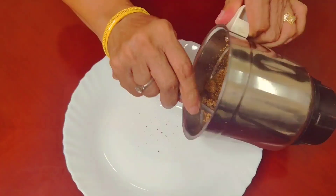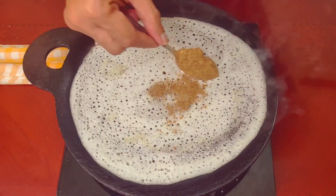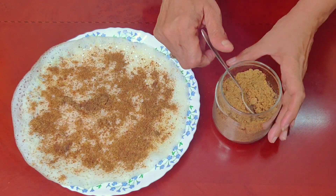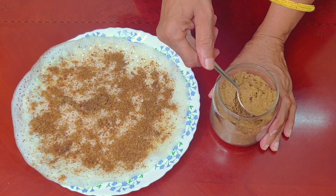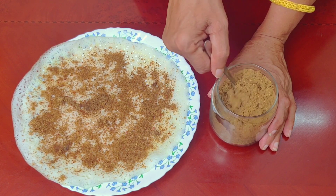If you are eating this powder, you will be able to make it smooth. This powder is healthy. So if you are eating this sugar paste, you will be able to eat this powder. Let's see how you can do it.